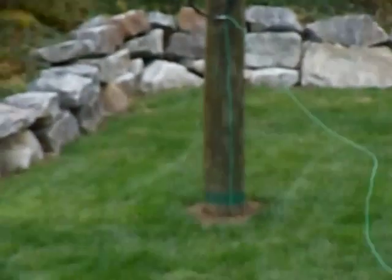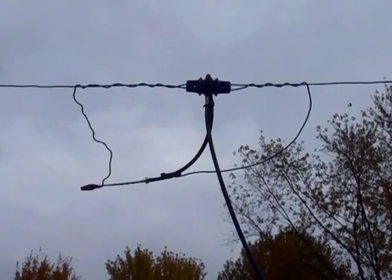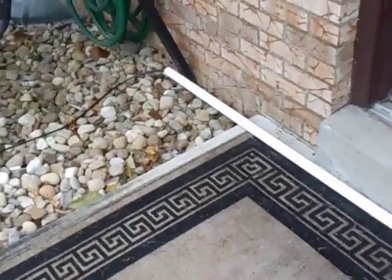There's my cable termination, and there's my ground right there on my pole, going to an 8-foot ground rod. One end of the loop antenna goes to the shield, and the other goes to the center insulated conductor. Right there is a good way to keep people from tripping on your cables.